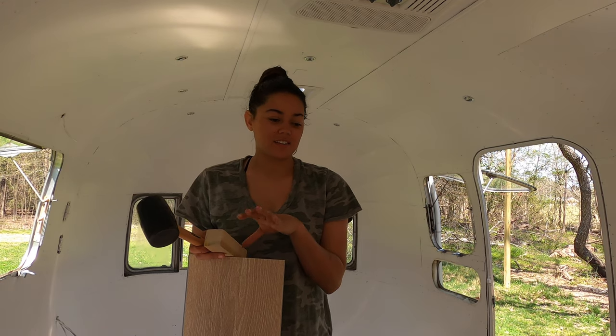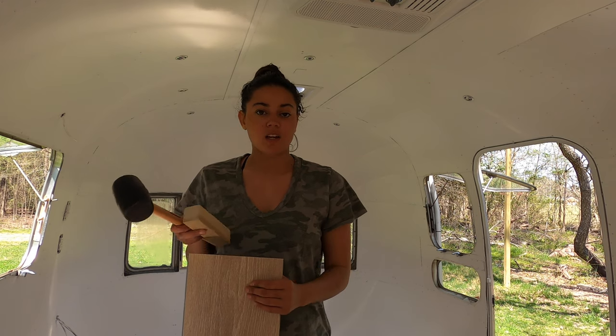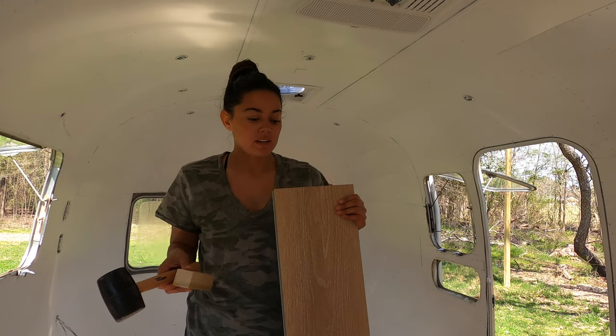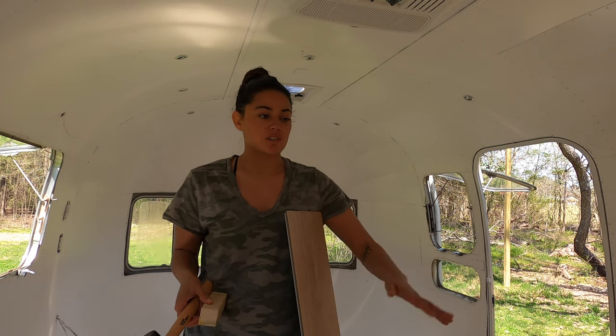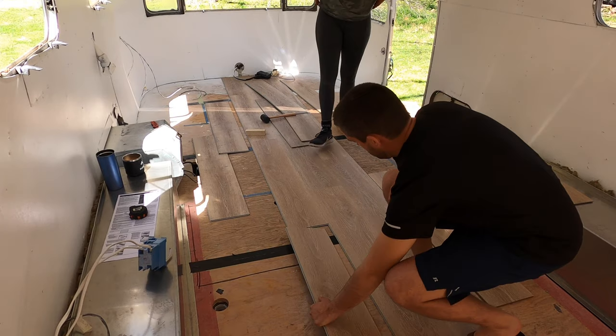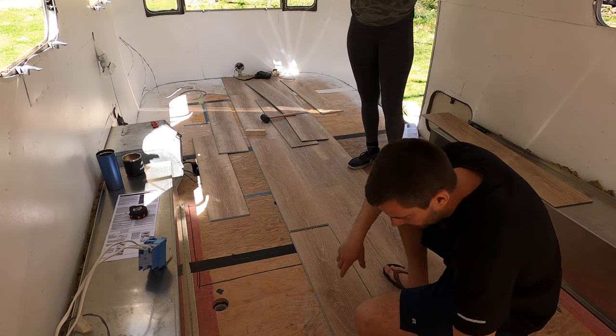Right now we're trying to find the best pieces to go along with each row. This Dusk Cherry has a lot of warm and then lighter toned pieces, so we're just trying to make sure it's blended nicely. I like that one — let's do that.